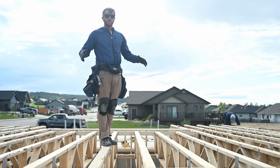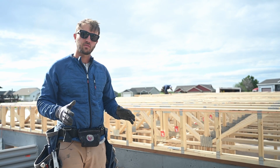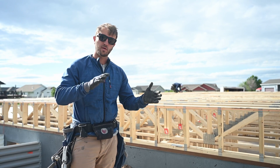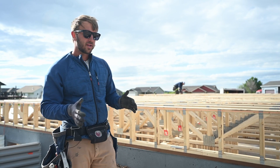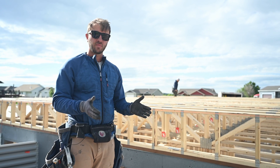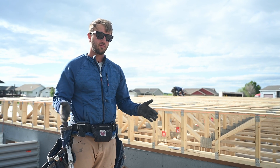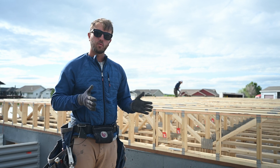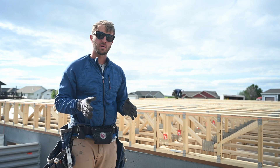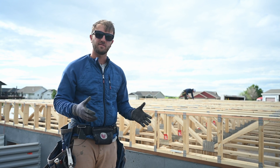In summary, a strong back reduces bounce in the floor truss system. The longer the span between load-bearing points, the more bounce a floor truss has. We like to put in a strong back for anything over 13 feet. On a 20-foot run we'll put it right in the middle; on a 30-foot run we'd put in two, every 10 feet — so that it either has a load-bearing point or a strong back. The most we'll leave is about 13 feet without a strong back.